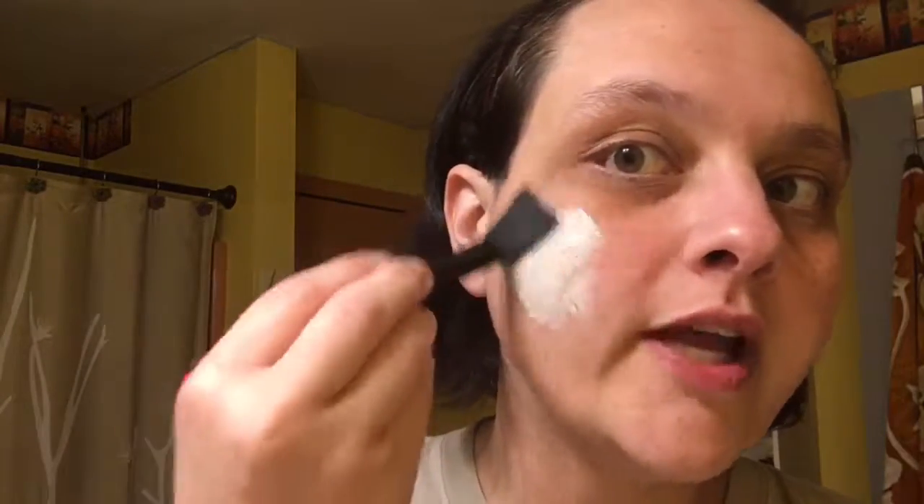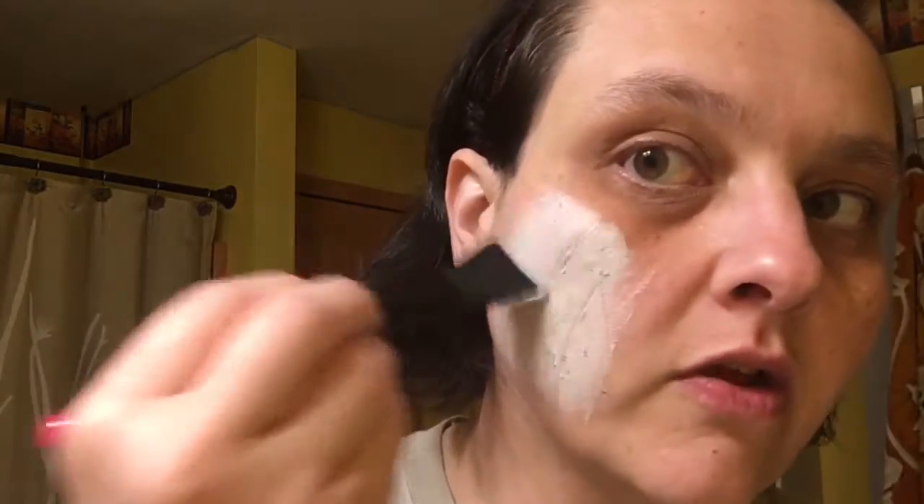I'm going to use one of my little mask brushes here so I don't have to get it all over my hands. And if you see it, it's white — it's not blue like a blueberry — but if you see all those little marks on my face, those are all little blueberry seeds.